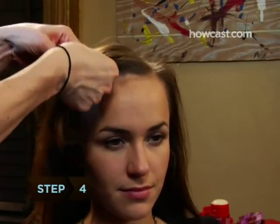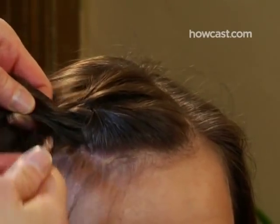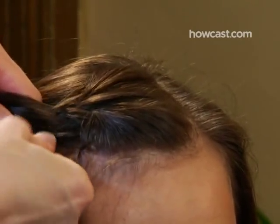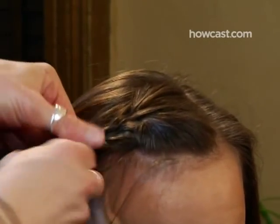Step 4. Begin braiding. Pull one of the outside sections over the middle section of hair, and then pull the opposite outside section over the middle section of hair. Continue alternating outside sections over the middle section.